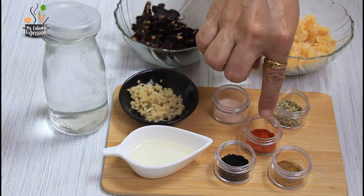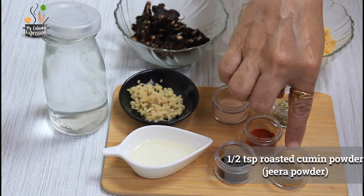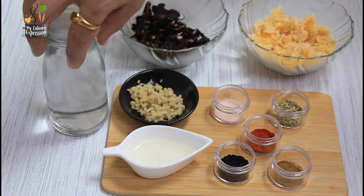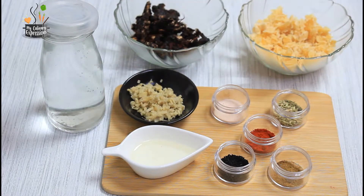One quarter teaspoon of red chilli powder. Half teaspoon of nigella seeds, that is kalonji. Half teaspoon roasted cumin powder, that is jeera powder, and 300 to 350 ml of water. Feel free to adjust spices according to your taste. You will find a detailed recipe on my culinary expressions blog — the link is given in the description box.